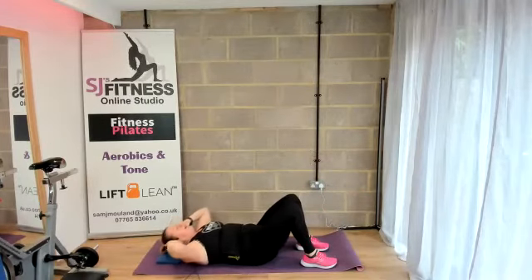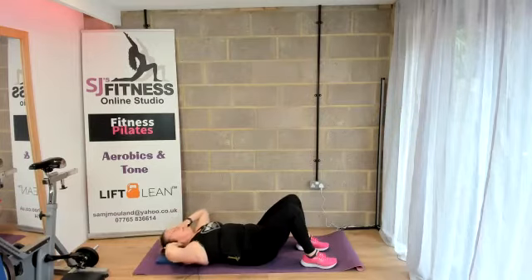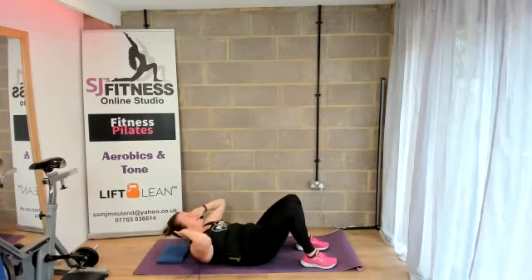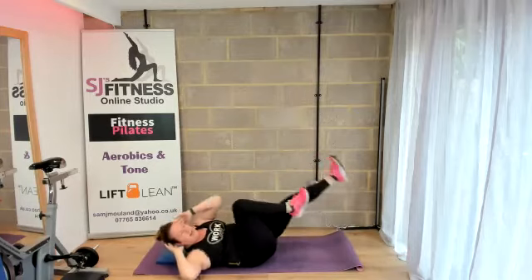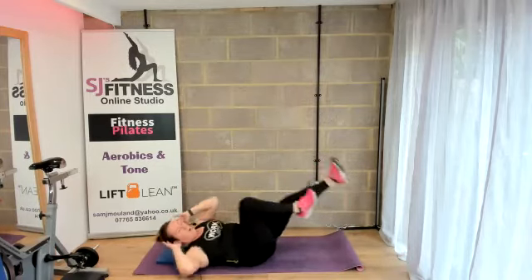Back down again and crunch — that rib cage of yours is sliding down towards the hips. Four more — four, three, two. You are doing awesome. One — knees in, shoulders up, here we go again. Keep the back of the hips glued to your mats. Four more — three, two, one.